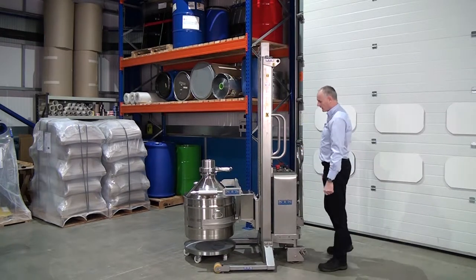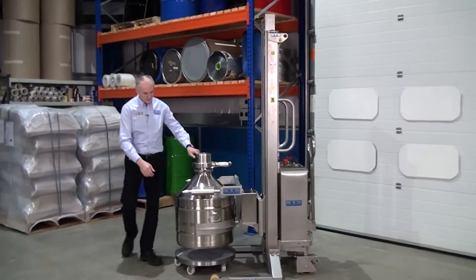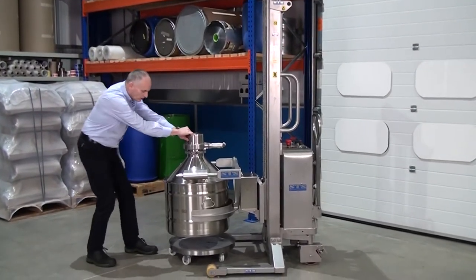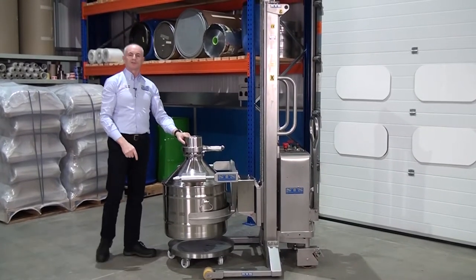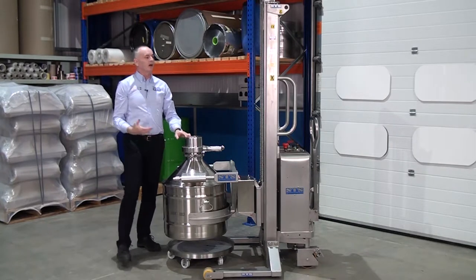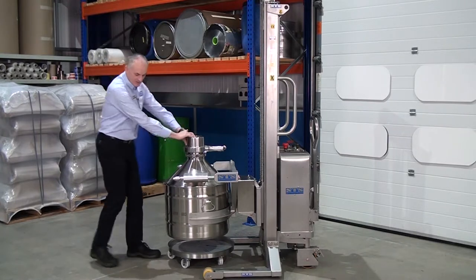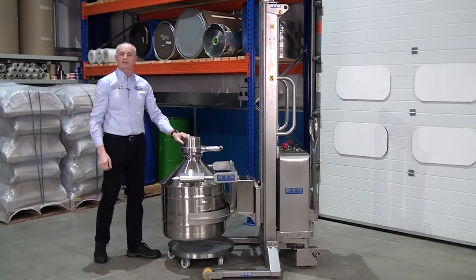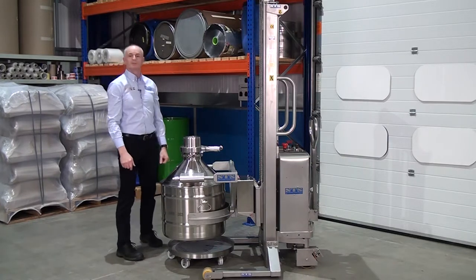If I put the brakes on here — this drum has got 150 kilos of weight in it, so this is over and above the weight we need, but we're rated at 150 kilos. You can see here you cannot get the unit to slide off the end. So it's very simple and easy to operate.